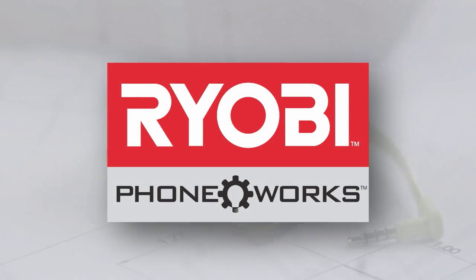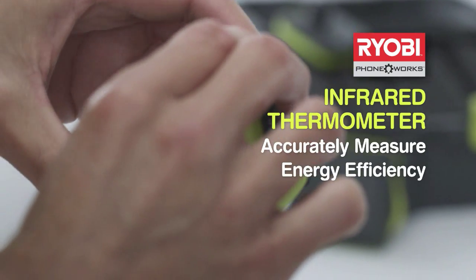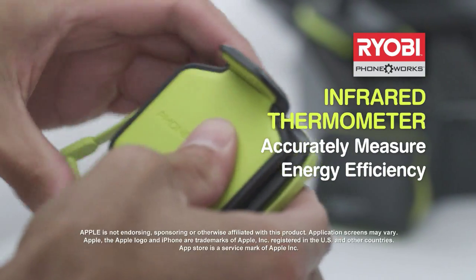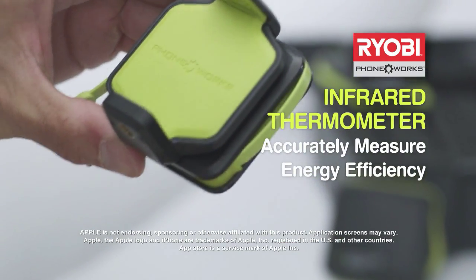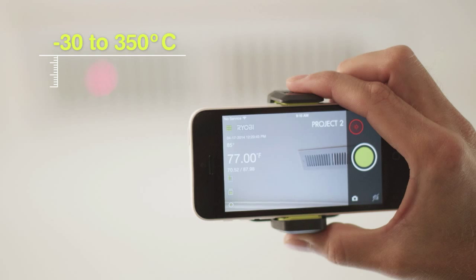Turn your phone into a smart infrared thermometer with Ryabee Phoneworks. Connect it to your smartphone through the audio port and the free app, then measure temperatures between minus 30 and 350 degrees Celsius.